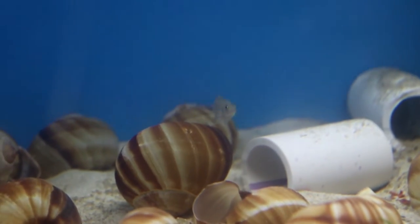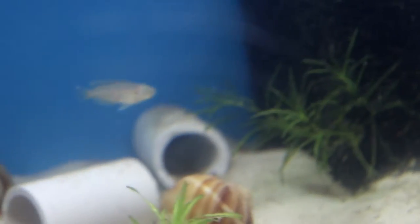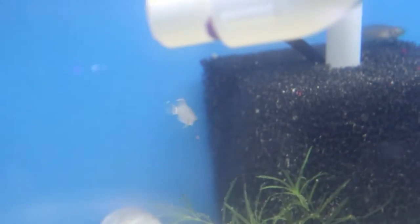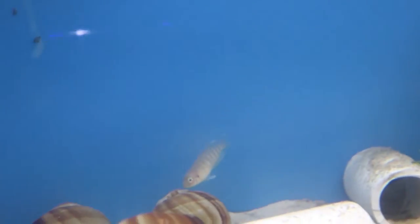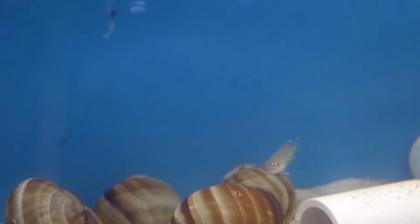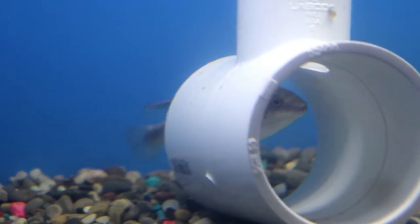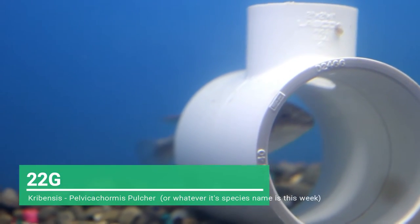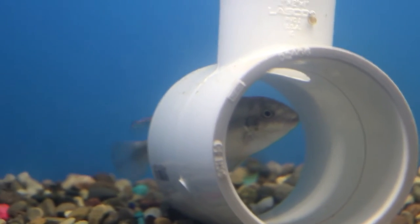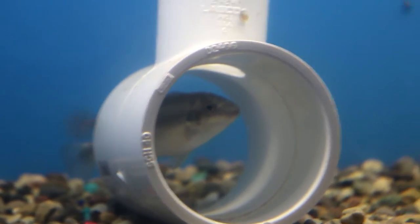We are now looking at one of my 22-gallon tanks. This is a shell-dweller tank with some Neolamprologus brevis. We're hoping to get some fry out of these at some point — the fish are pretty small right now but we're looking forward to that. We're also looking at the other 22-gallon here in the cichlid island. This is the corbenzis. Unfortunately I did lose the female to this pair, but right now the male is in here hanging out in the PVC pipe.